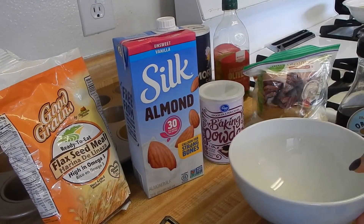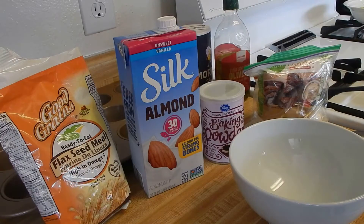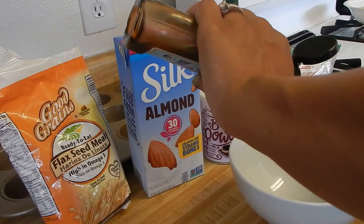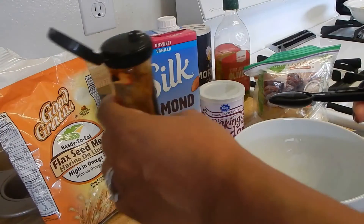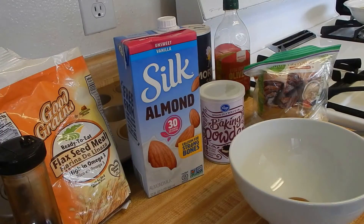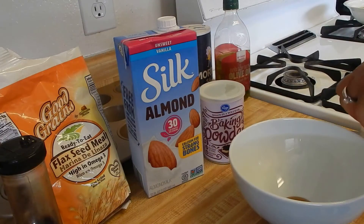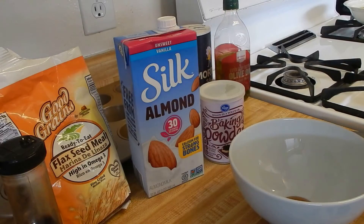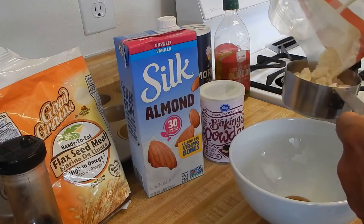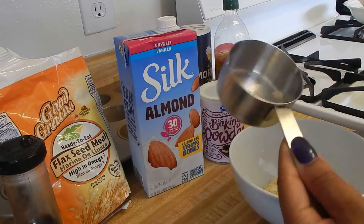In my bowl, I'm going to do one teaspoon of agave — go ahead and add that to the bowl. Then I'm going to do a half a cup of almond flour. Excuse the kids outside in the apartment building being loud — half a cup of almond flour, give or take.